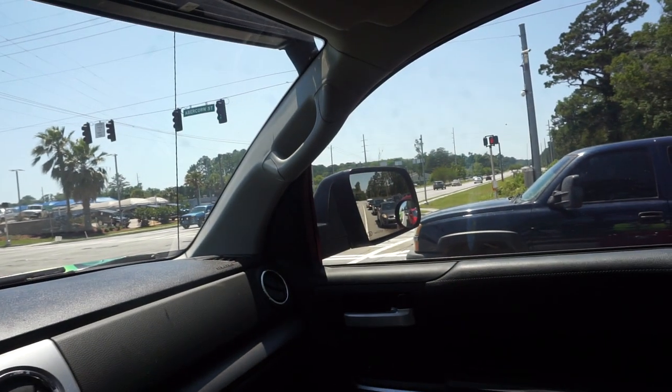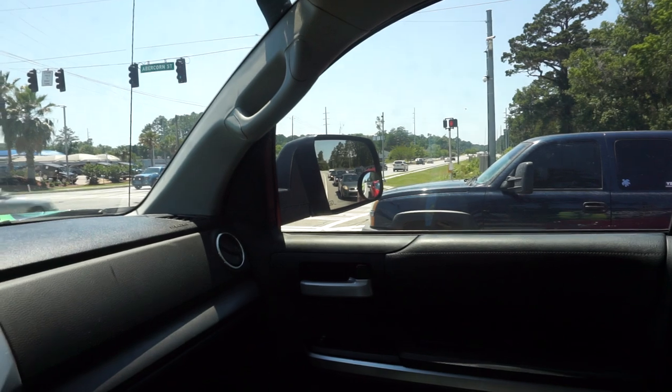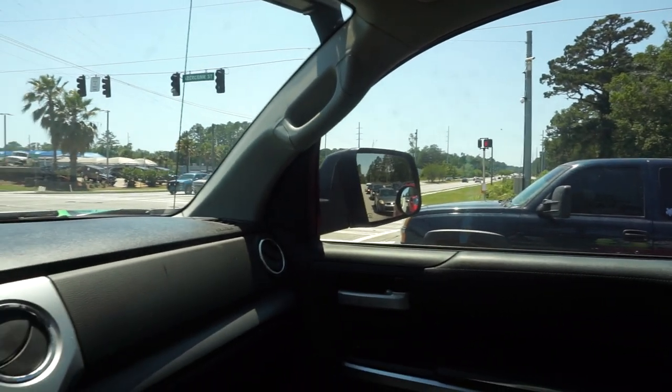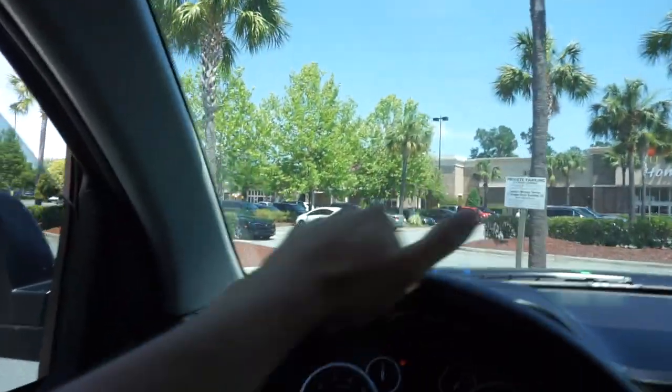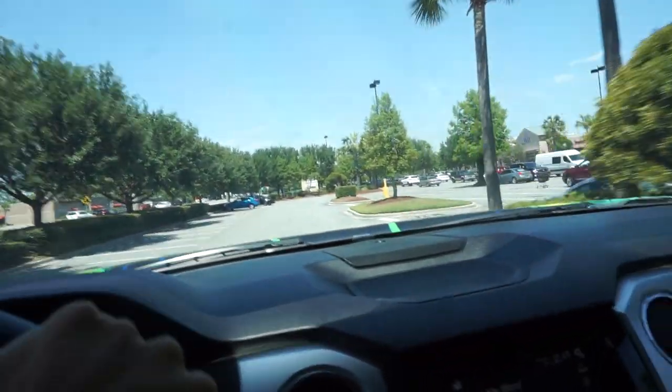I've never seen someone park so weird in my life. That dude almost took out three cars while parking. The lady next to me tried to wave at me and was taking a picture of my truck, but I couldn't stop in time. I don't know, I'm confused. Whatever — we're here at Michael's!